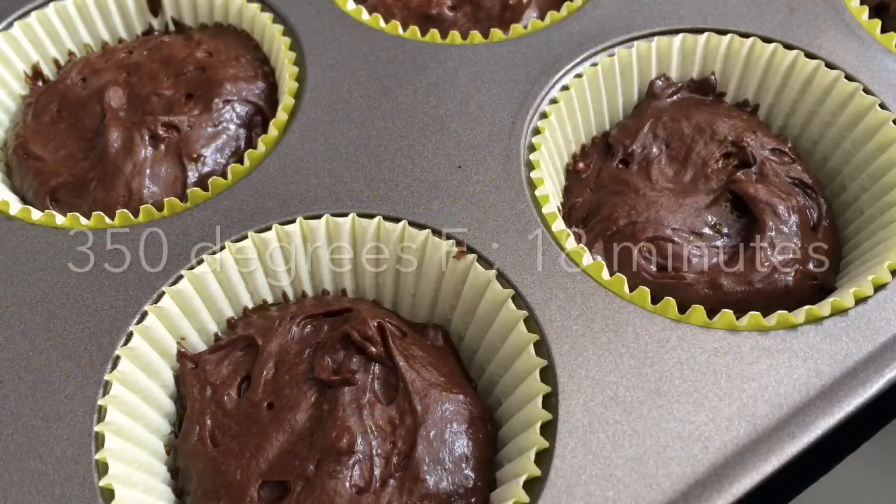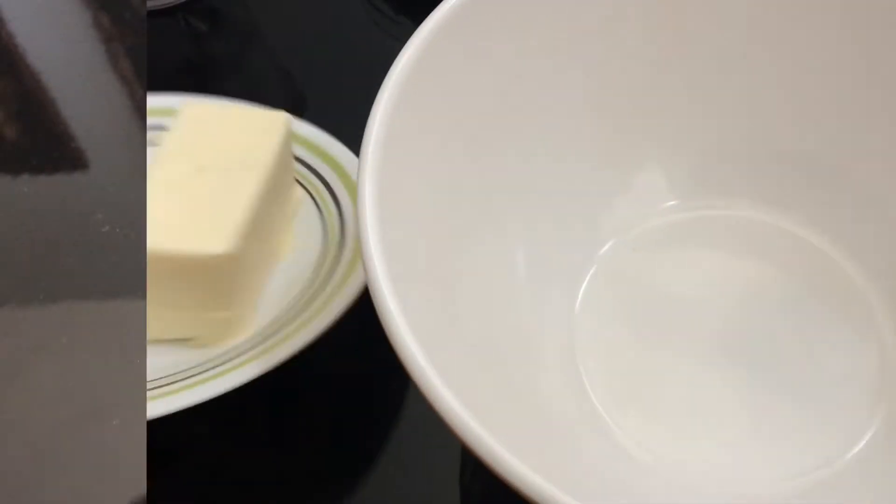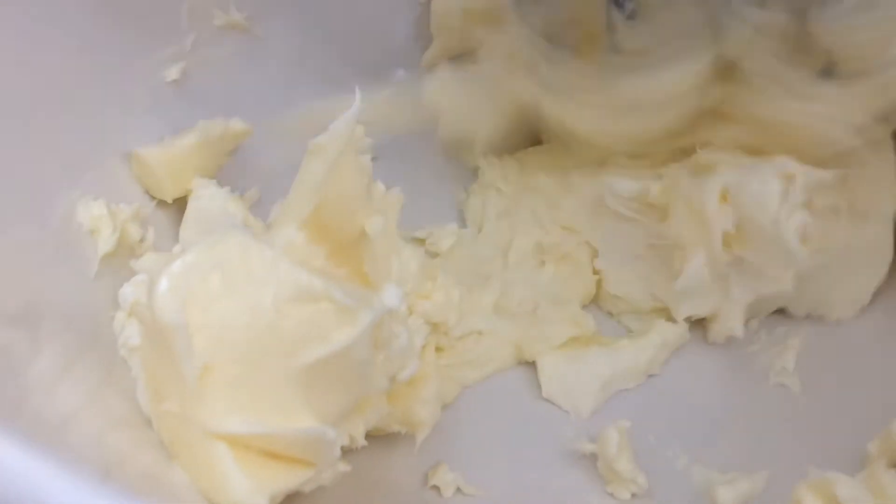Now you want to bake it at 350 degrees Fahrenheit for 18 minutes. While that's baking, we can work on our cream cheese frosting — add your butter into a bowl along with your cream cheese and we're just going to cream this all together.